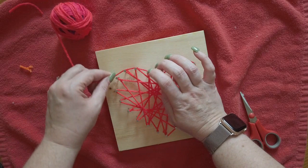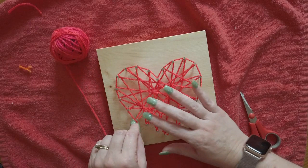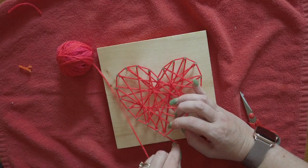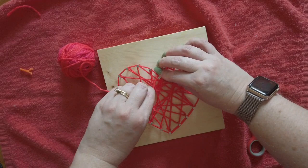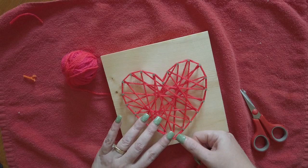I'm going to do the outline one more time, but this time I'm just going to go on the outside of the nails, except for this top one where I'll have to wrap around and then back around to the bottom. Then I'm going to cut the yarn and tie off a knot at the bottom nail.